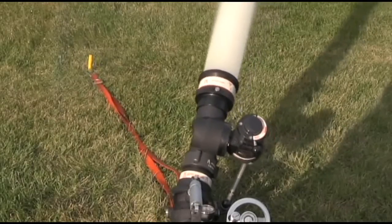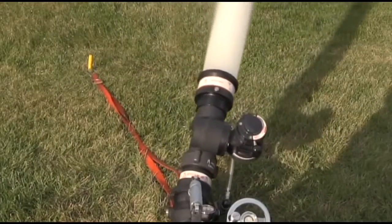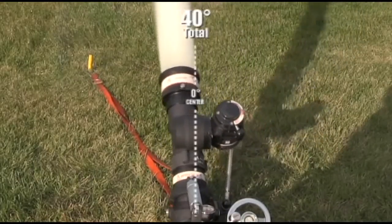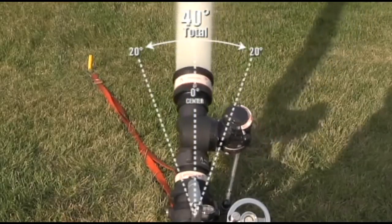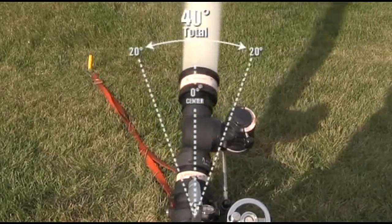The oscillation setting is evenly divided on each side of the center of the monitor. For example, if you are set for 40 degrees, the nozzle will oscillate 20 degrees to the left and 20 degrees to the right of center.